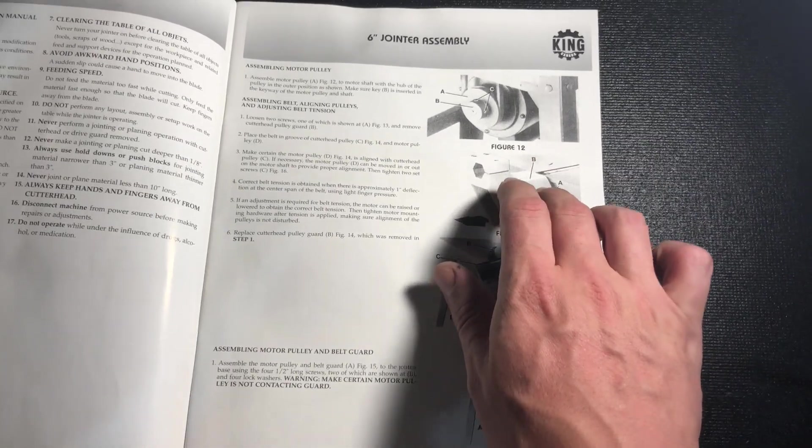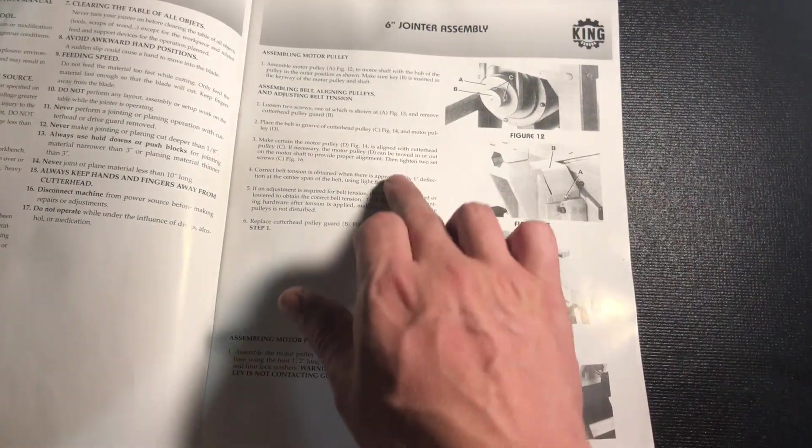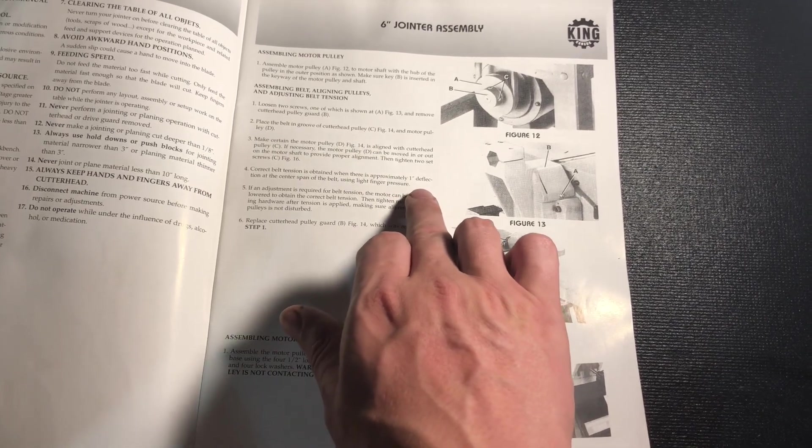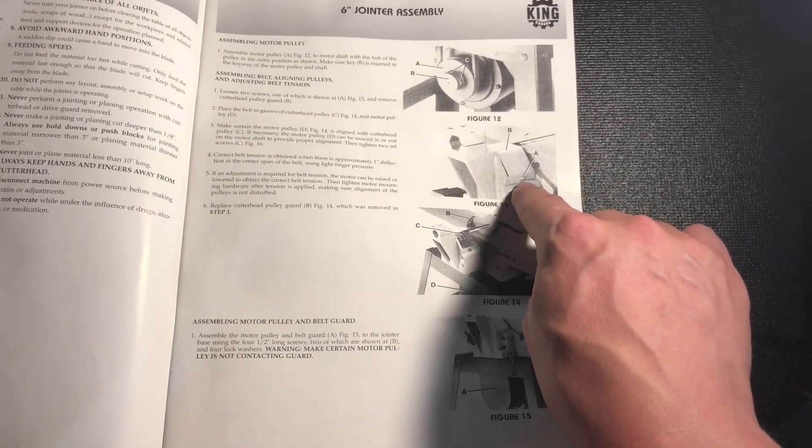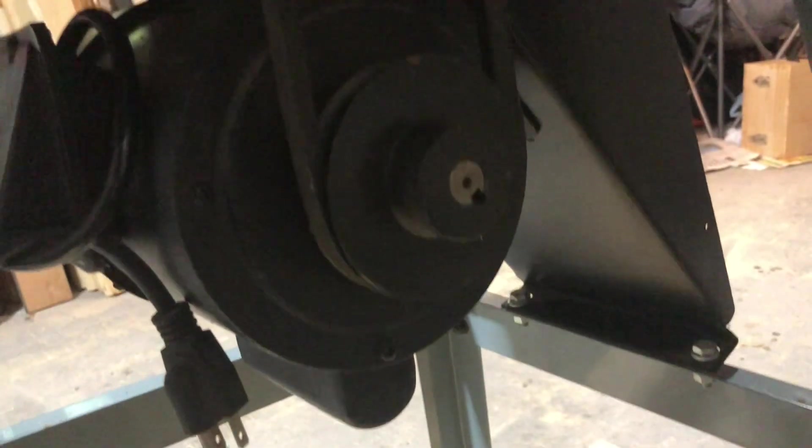A lot of these first steps have already been done when I picked it up. This part talks about adjusting the belt tension — it says there should be a one-inch deflection at the center of the belt. I checked over here, and the belt moves about an inch perfectly, so I think the tension has already been set. In this case we don't need to do that.